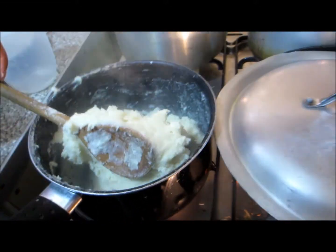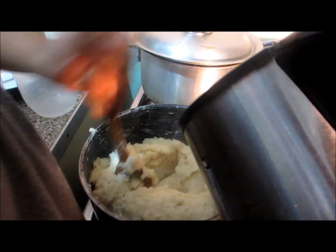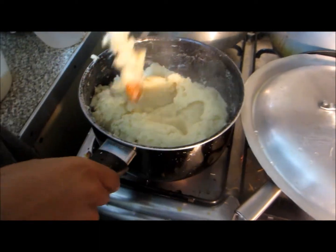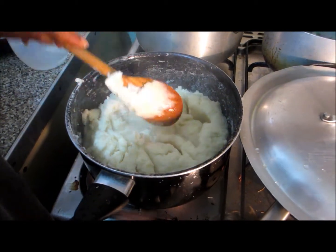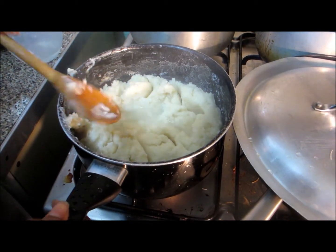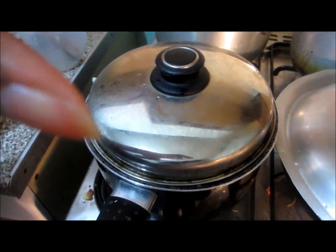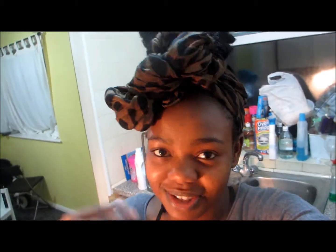And then just add a bit of hot water, like this. And cover it for a while. The reason why I cover it is that it allows it to be really soft. When it's done, it allows it to be very, very soft and easy to digest. So that's how you know it definitely has been cooked well.